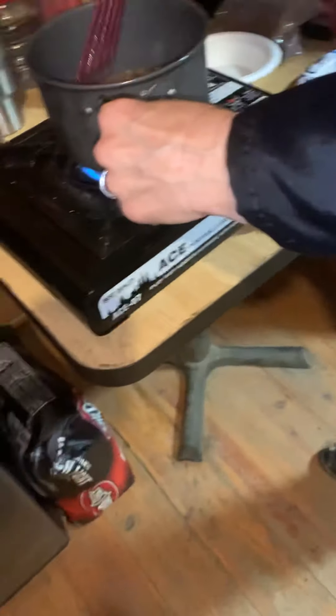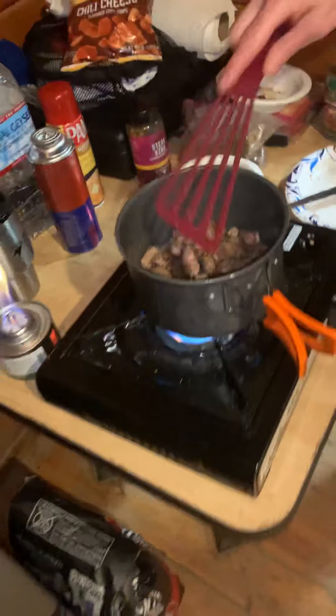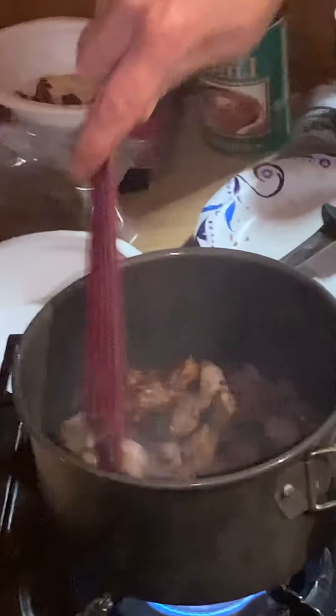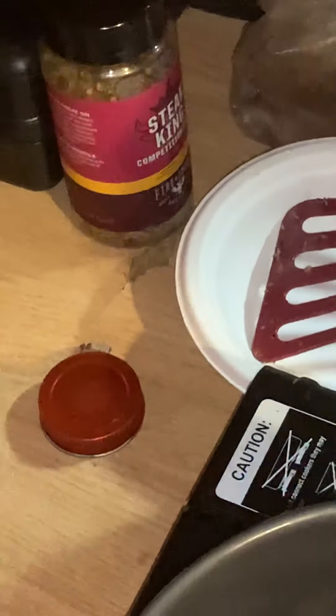This is always really handy to have when you're camping. This steak here is leftover from last night's meal — we had a deal on eight steaks, had two last night, and had some leftover today. I just cut those up and got those cooking in the bottom of the pot. I added a little more seasoning — steak king seasoning.